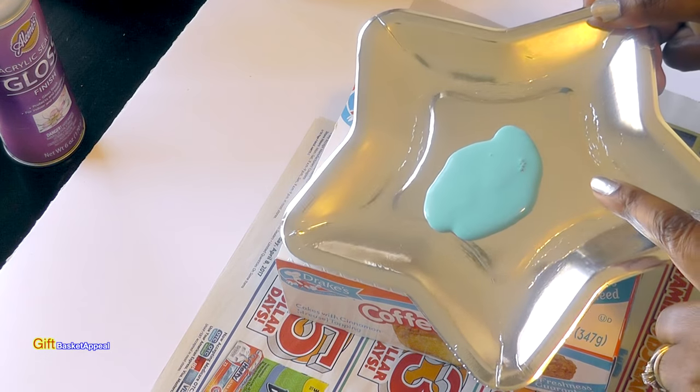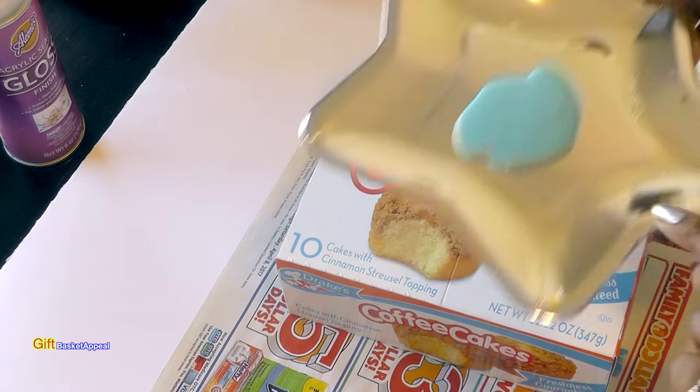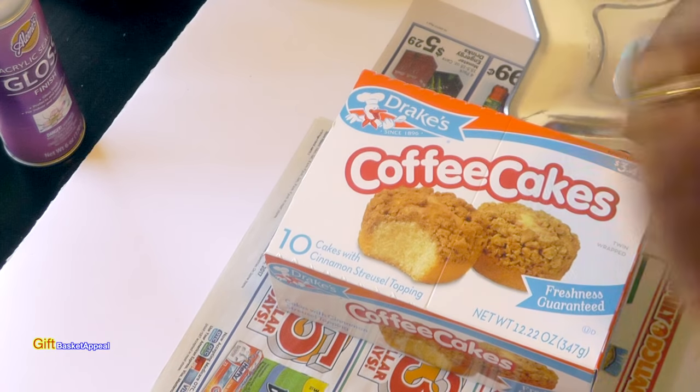Wow, that's a really pretty paint — look how pretty that is. I hope you can really see that on camera. It's very vibrant. So I'm going to go ahead and start painting our box.